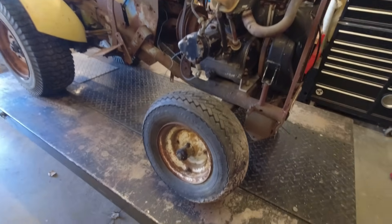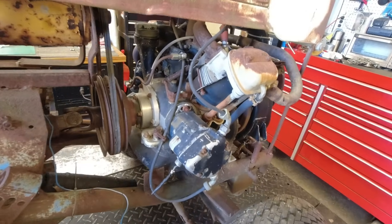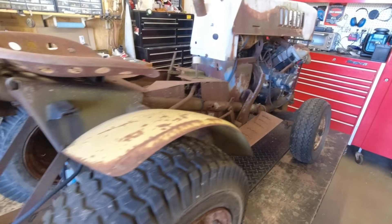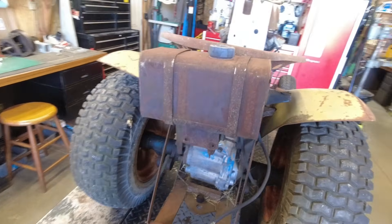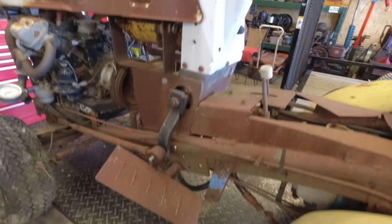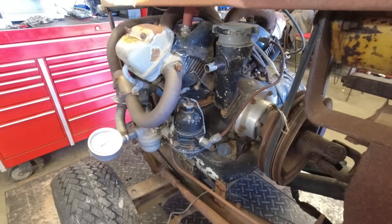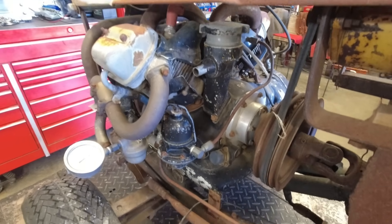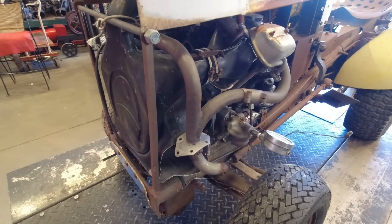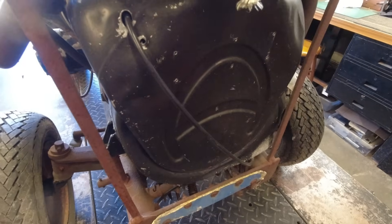Hello everybody, Engine Doc back again with another engine to look at. This is a weirdo — this is an Andover. It's mounted up on this old Ford garden tractor chassis. It's a V-twin Andover out of a B-29 Superfortress, a World War Two era bomber aircraft. These were the generator auxiliary power units for those planes.